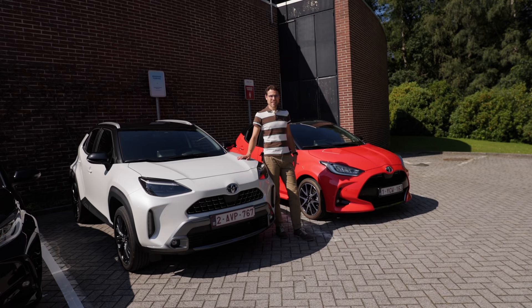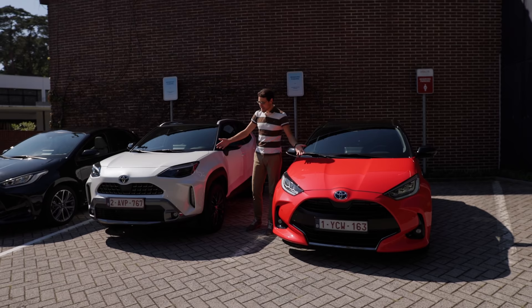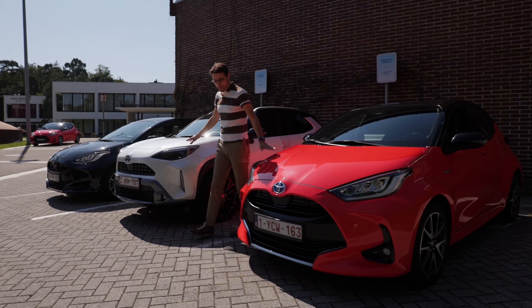Here you can see the direct comparison — the Yaris Cross and the traditional normal Yaris. How much bolder the Cross version actually is. Mostly from the front, it also has a stronger front overhang. And of course, you can generally see the height, especially in the three-quarter perspective — see how much higher the Yaris Cross is.